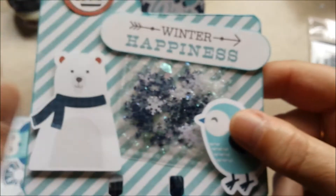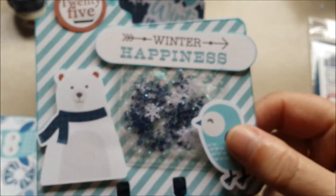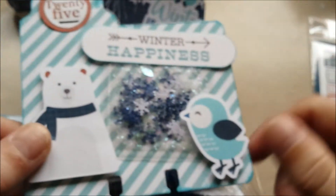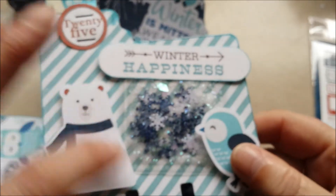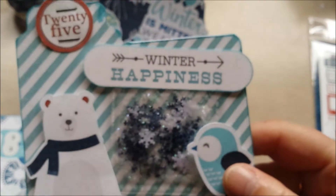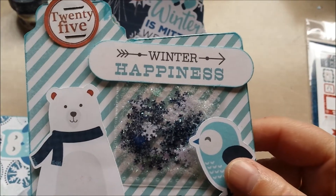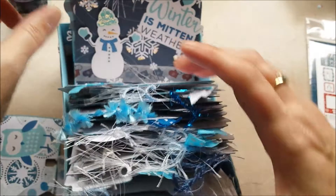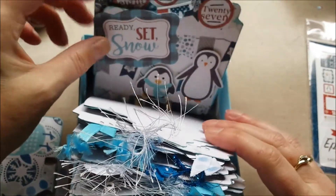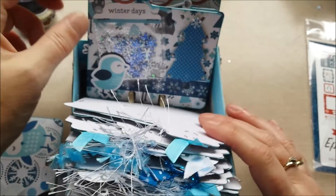And here I made my first shaker in a pocket. I just cut up a pocket protector page and made a smaller pocket. These are the fuse lines that were already in there, and then I used my fuse tool to fuse it closed. You can tell that I love the snowman, and I love these little penguins too — I used them several times.